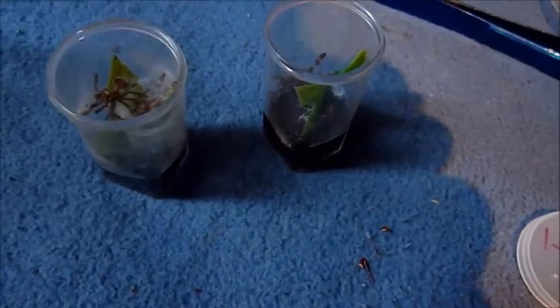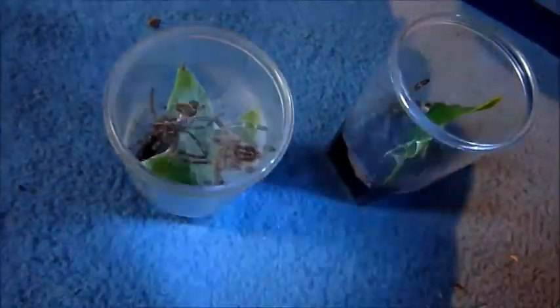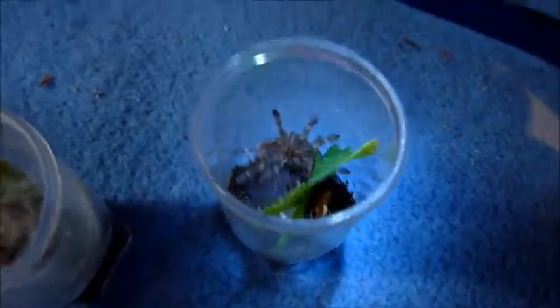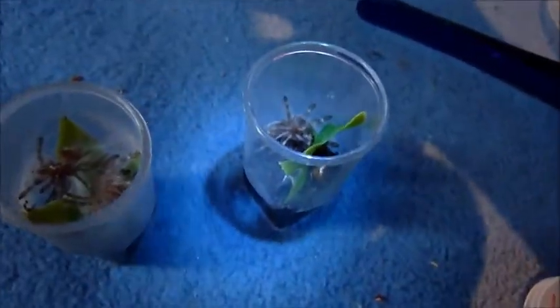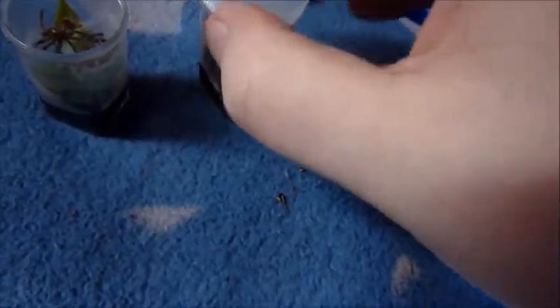Hey guys, got a few molds to share. These are the two Puma Randa R slings that I got from Helmut. This one molded yesterday, and this one the day before yesterday. As you can see, both molded fine, look very nice, and are healthy.